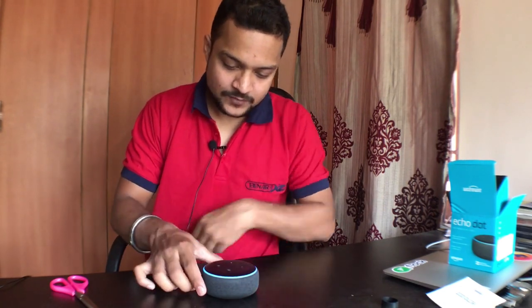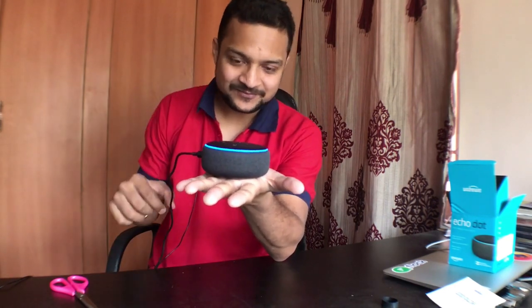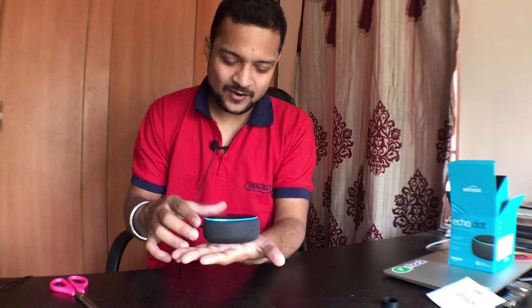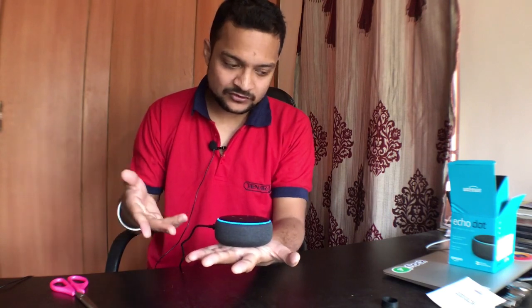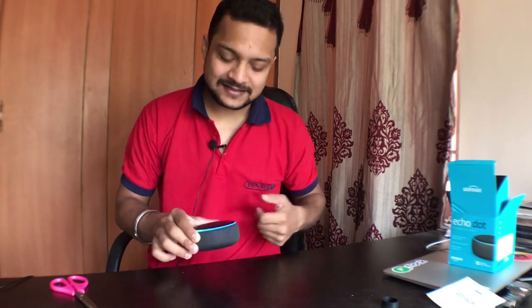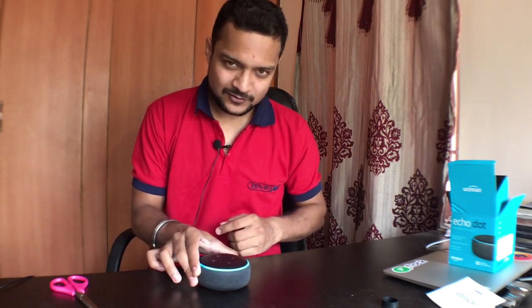It is connected and you can see the blue light ring around it — very nice and cool! It is working fine. In the next episode, we will see how to connect it to Wi-Fi and set everything up. Unboxing is done — super cool! If you liked this, share it with your friends. Goodbye!